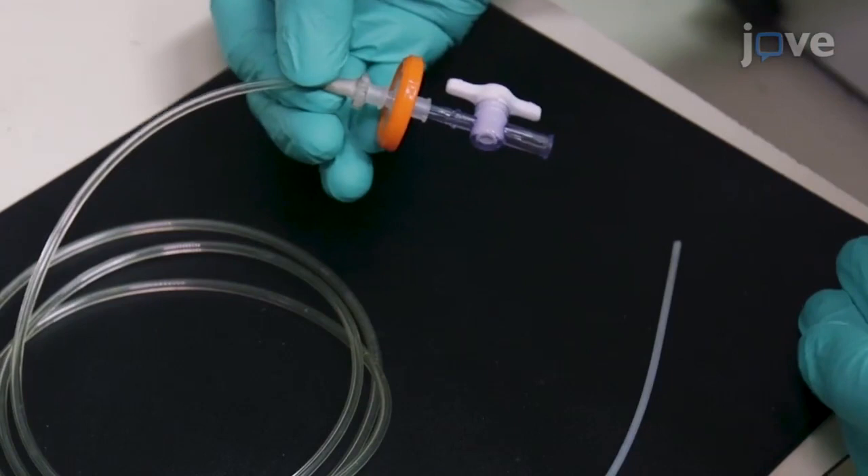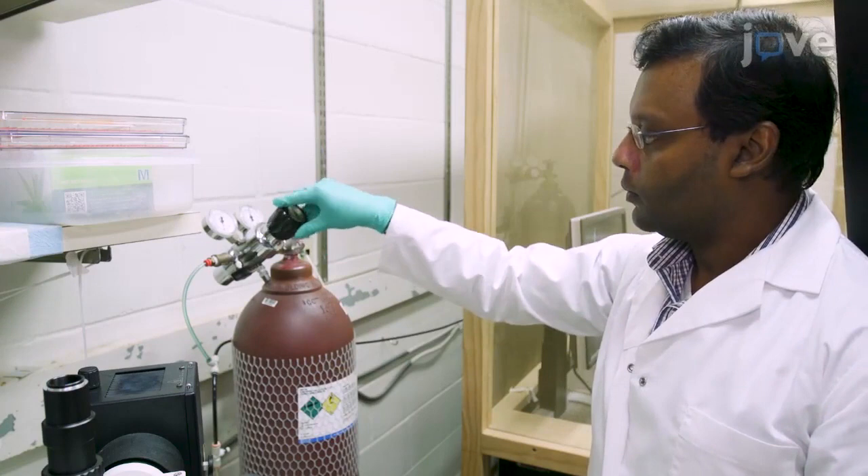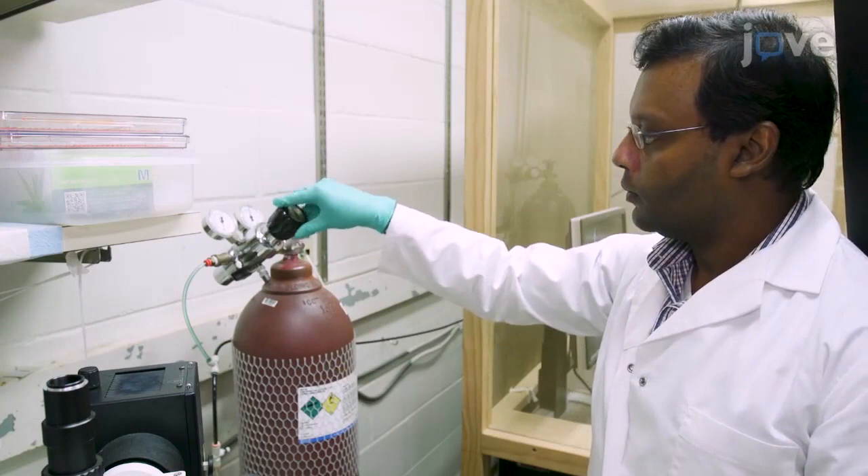Prepare 500 milliliters of chilled artificial cerebrospinal fluid, or ACSF, and oxygenate by bubbling 5% carbon dioxide balanced oxygen through an air stone for 15 minutes, or until the solution clears completely.